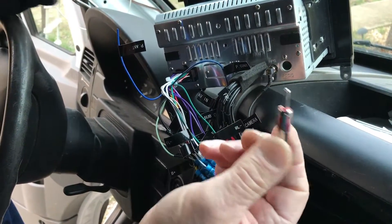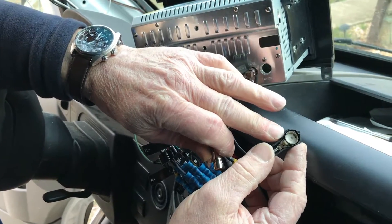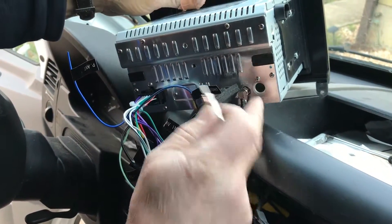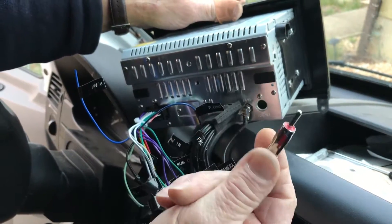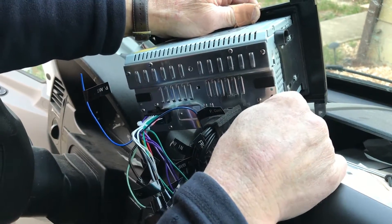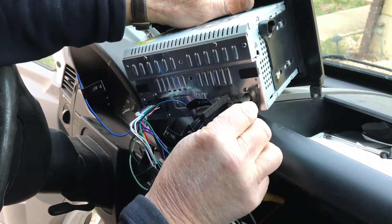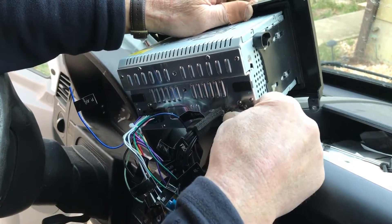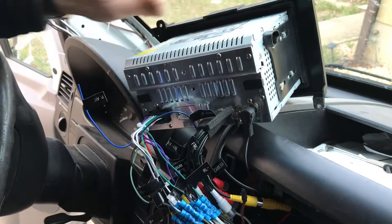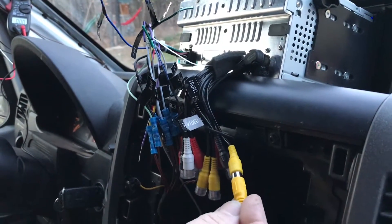Here's our antenna adapter. The van had this type of antenna connection and the radio has this type, so this is the adapter we got from Crutchfield. It goes in here like that, and then the antenna wire snaps onto it like that, and we're good to go.